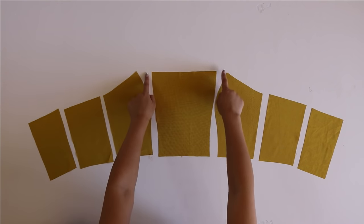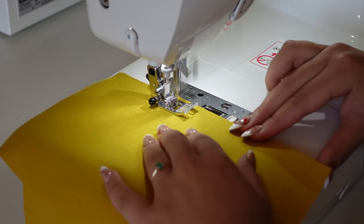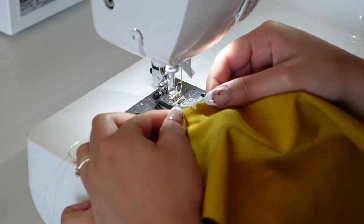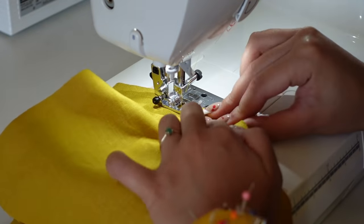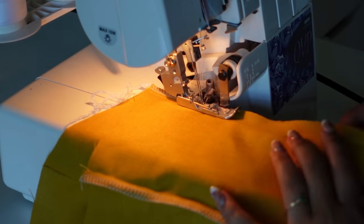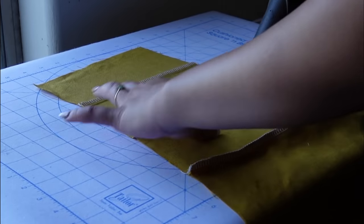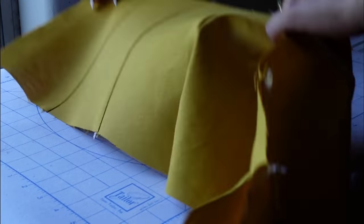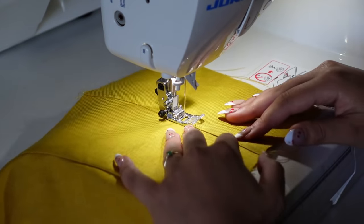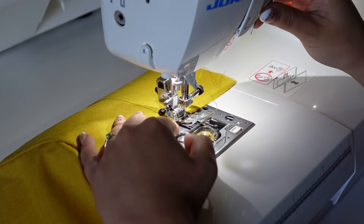Now we're ready to start sewing. I'm going to start with the bodice and sew all of the vertical seam lines. Make sure you pay attention to the notches at the apex of the bust. After you sew all of those vertical seam lines, I'm bringing it over to my serger to serge everything — you don't have to use a serger, you can finish your seams however you'd like. Then I'm giving all of the seams a really nice steam and press. I also decided to topstitch all of these vertical seam lines, which is completely not necessary — I just thought it added a little design detail.